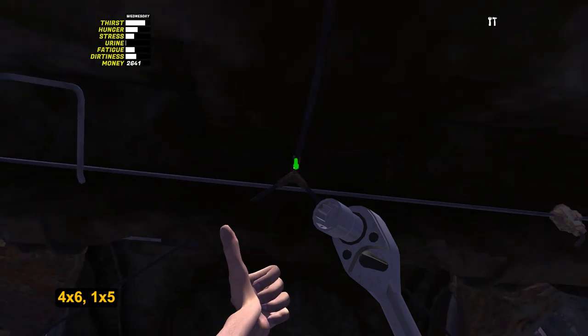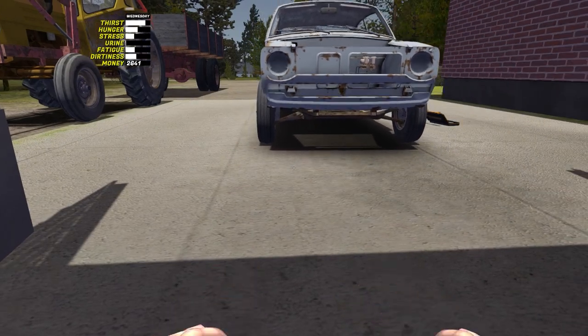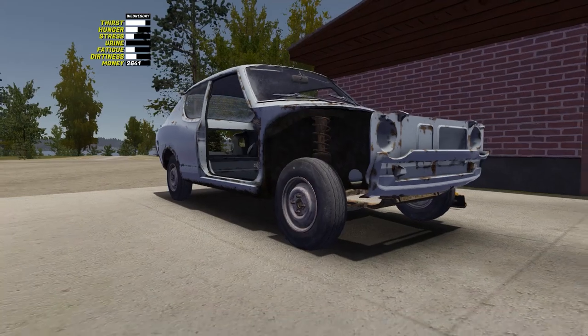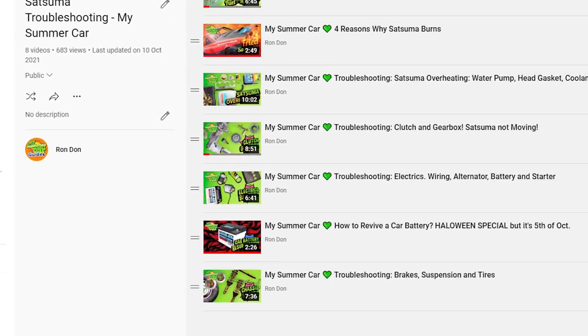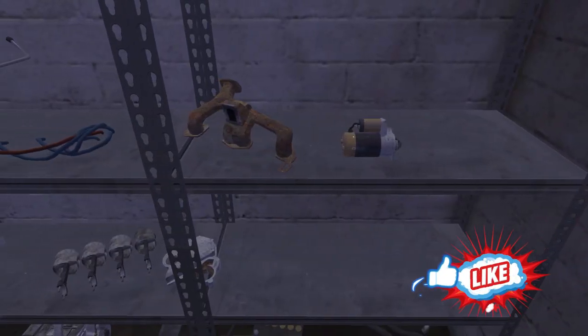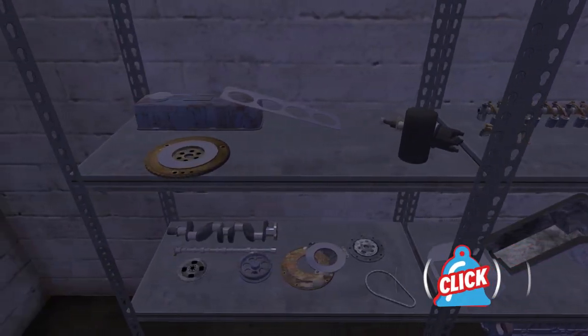Well done! The braking system is installed. If in the future you experience problems with the brakes, there is another useful playlist in which all the breakdowns of Satsuma are sorted out — the link is in the description too. In the next video we will assemble the engine. It will be just as simple as previous steps. Subscribe to the channel and stay well!